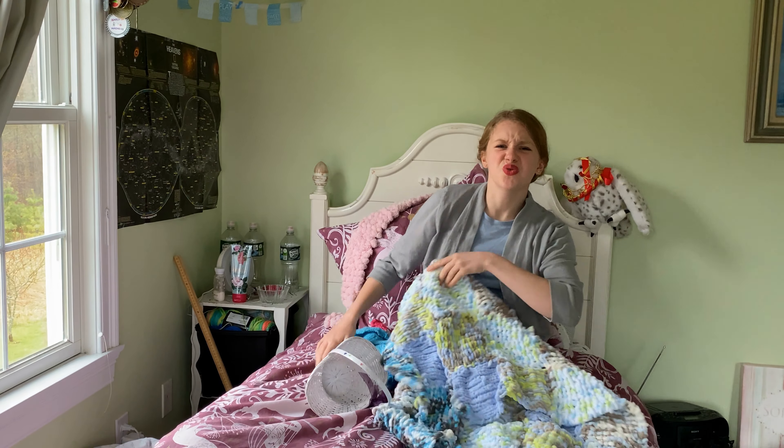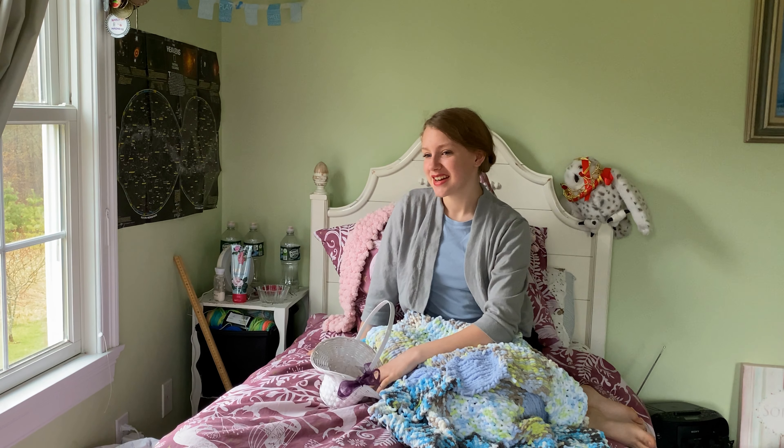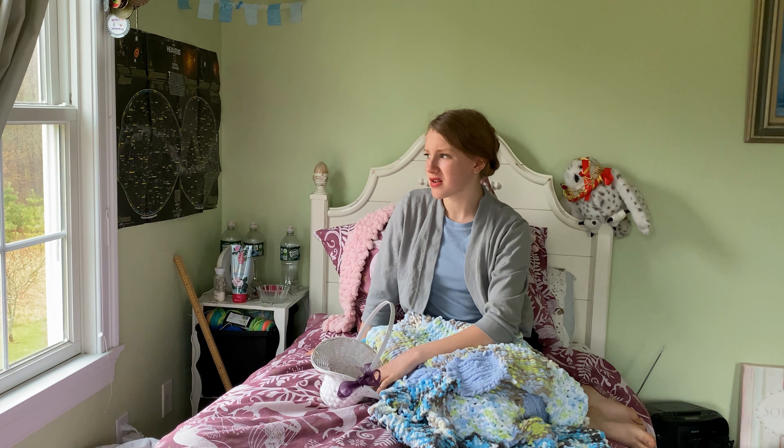There's some things they just don't teach you in school, like knitting. So many of you take knitting for granted. You think, oh, it's just something that old ladies do. Well, true, but have you ever thought of how much smarter old ladies are than us?